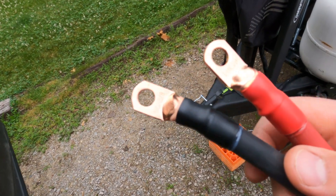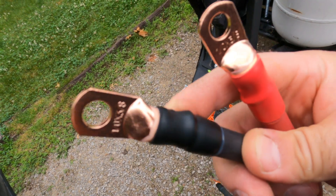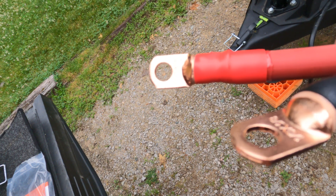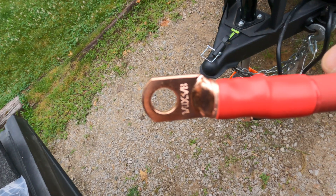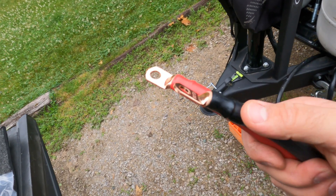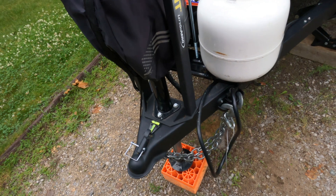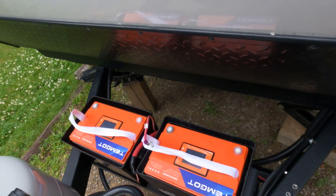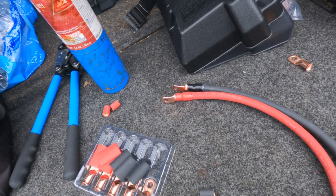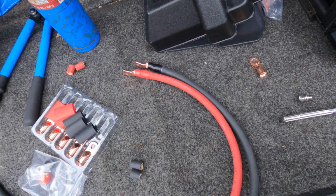I have all my heat shrink shrunk onto the cables. There's a glue that's heat-activated inside the heat shrink that came with these lugs, which is really cool — especially for something that's going to be somewhat exposed to the weather, that will definitely make these cables last a lot longer. I'll leave links to the cable lugs, cables, and tools down in the description if you want to try this yourself. It's not that hard — I pretty much learned all of it from watching YouTube videos myself.